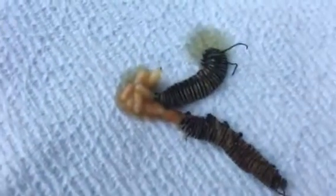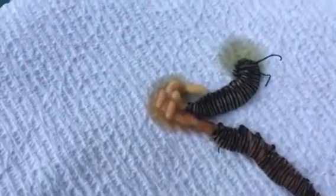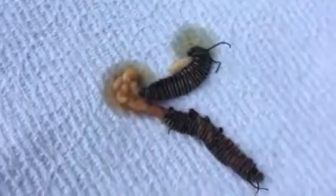Look at how many maggots, larvae, are in the second caterpillar — you can see them moving all around. Terrible. These are the most common predators of the monarch butterfly. You can see that maggot moving up here — I'm going to get rid of them all.